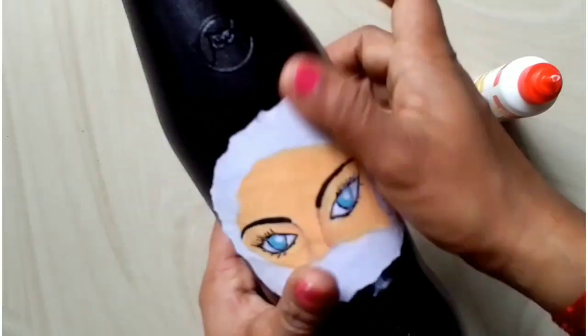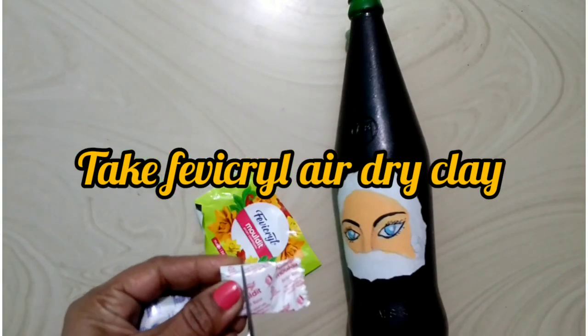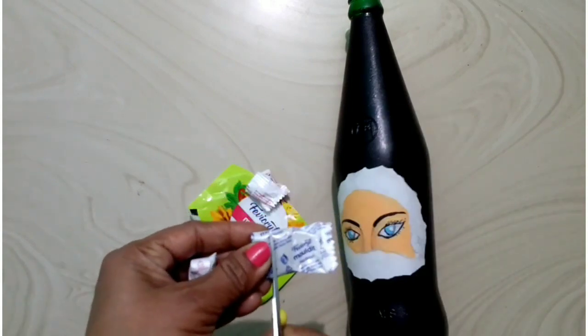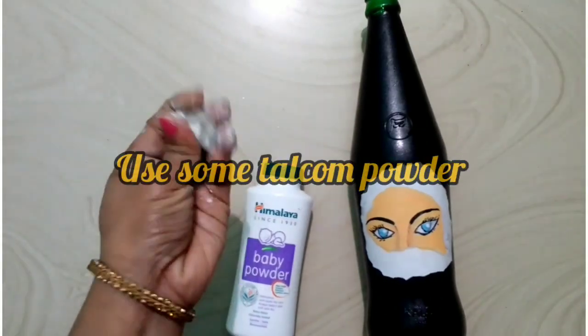Now we have to make the lady's face. This is the best thing to do in this video. Mix with the same glue. Mix the same way to make the glue.